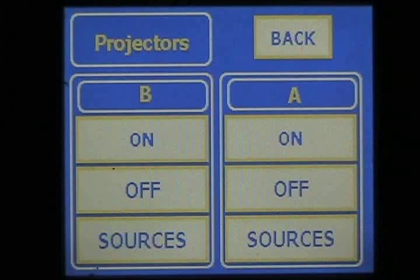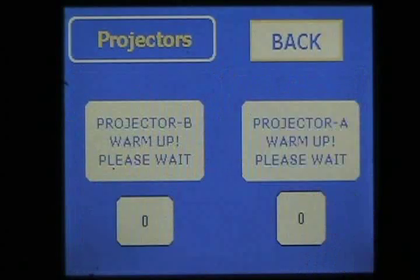Press the Projector A button, then press ON. It will take approximately 40 seconds for the projector to warm up. We have shortened this in the video for convenience.